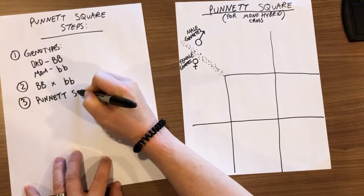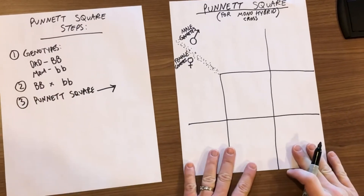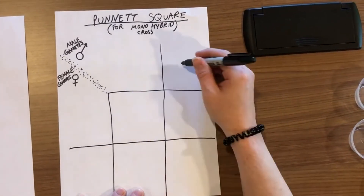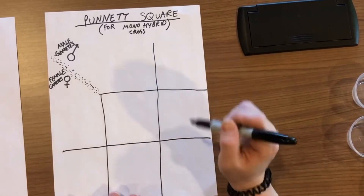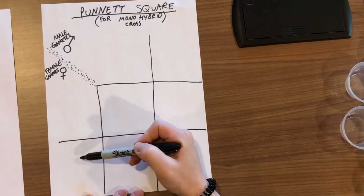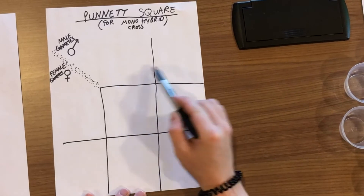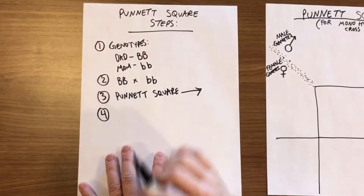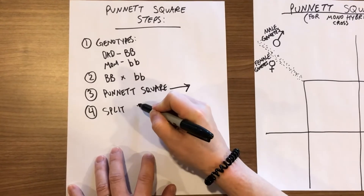I put the Punnett square on a separate sheet of paper to make it easier to visualize. On the Punnett square we call this a monohybrid cross. I usually think of the dad as taller, so we put dad's alleles — or gametes, another term used in genetics — on the top of the square, and then mom's alleles or gametes go on the left side. Since we're using M&Ms today, dad is going to be blue M&Ms and mom is going to be green M&Ms. The fourth step, once the square is all set up, is to split these gametes from the genotype.